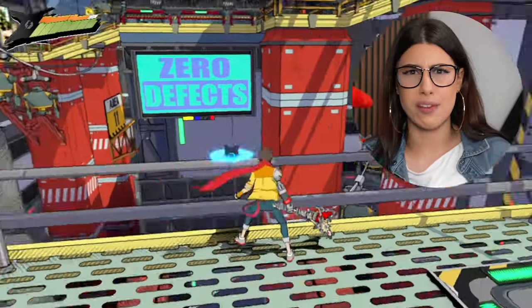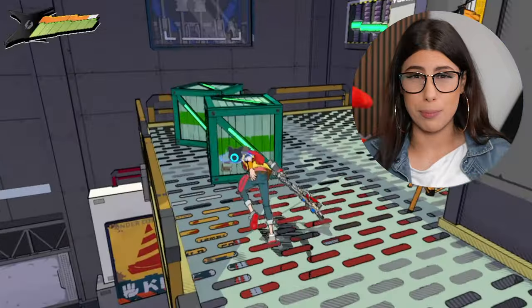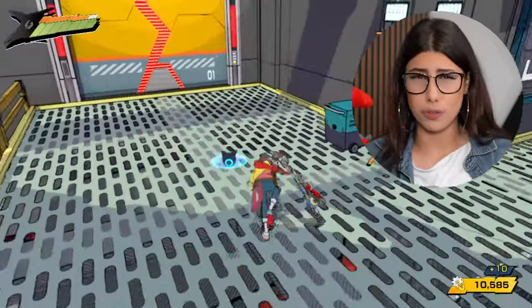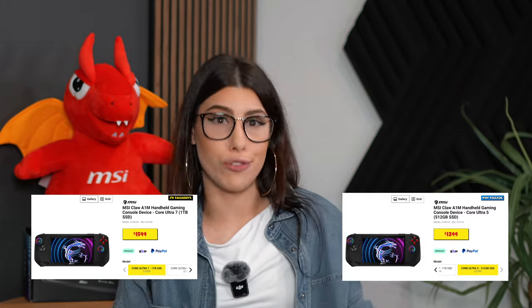I don't know why I haven't played Hi-Fi Rush sooner — that game is so much fun, so colorful and vibrant, the art style is beautiful, and being a rhythm game makes it even more fun. I want to thank MSI for sending over the Claw — my time with it has been so much fun and I'm glad I could bring my honest experience to my viewers. Links are below in the description if you want to purchase your own. In Australia you can pick these up from JB Hi-Fi in two models — the Ultra 7 and the Ultra 5 processor versions. Thanks for watching and please hit that subscribe button!